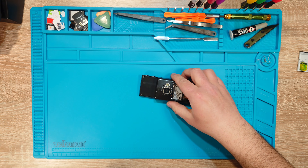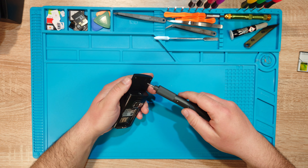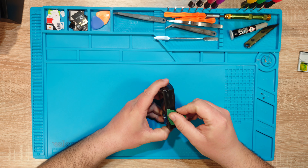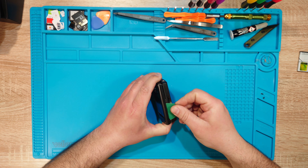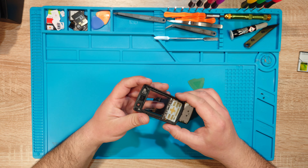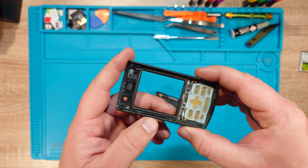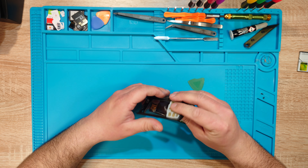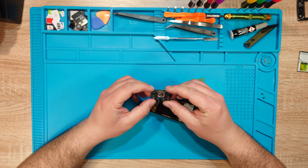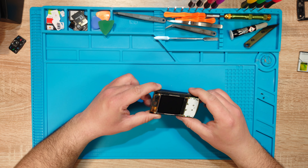I've never disassembled one of these before, so it's a first — and that's what makes it exciting. How the heck does a feather get stuck in here? I'm keeping the buttons but not the front part, because the buttons are not so bad, just dirty. I do like the clear displays on these phones.